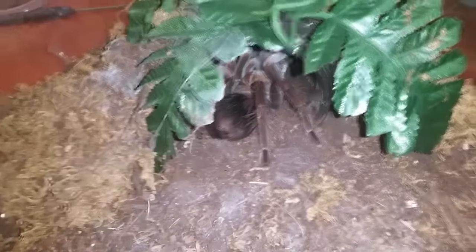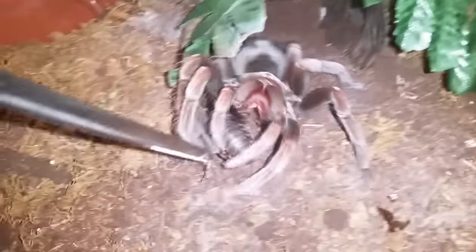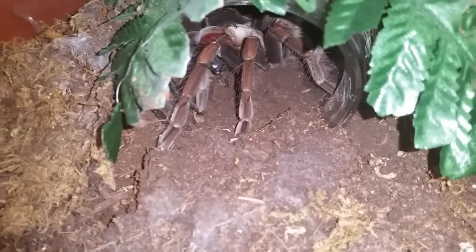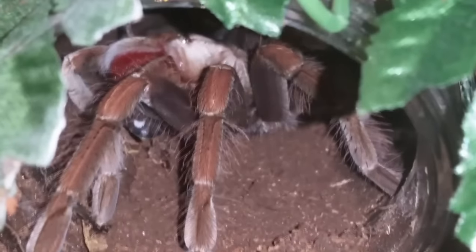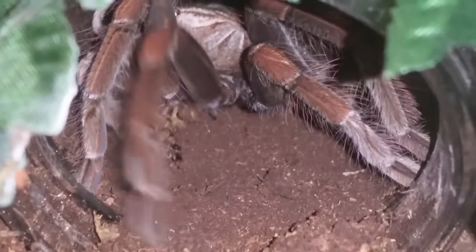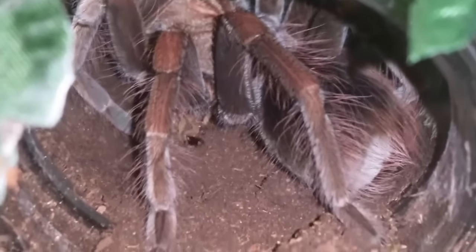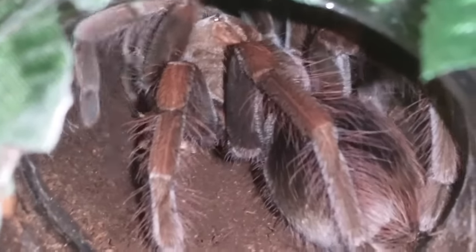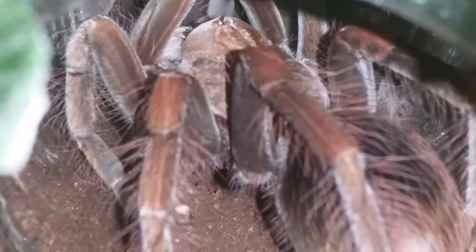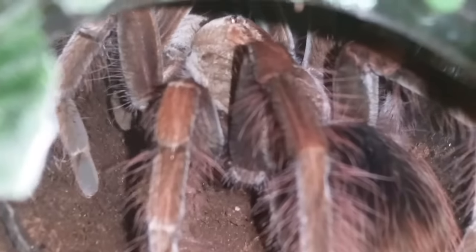Over there in the hide is my Pamphobeteus sp. McCullough, Purple Starburst. I'm going to try and tickle her out with a roach — and there she goes. She's been very reclusive since her last molt. I've said it a thousand times but these can change from molt to molt — personalities can shift; they can be out and about and then after they molt become very reclusive, even skittish, or go more on the docile side. But she's doing great. That roach isn't doing so great, but she's doing great.